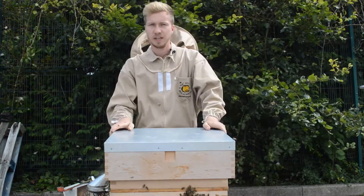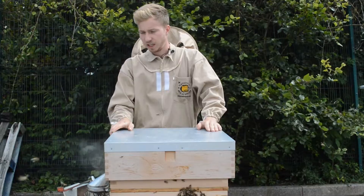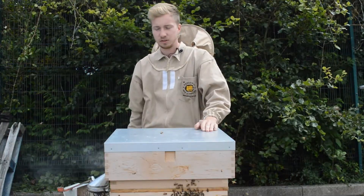Hello, my name is Kasper. We are at National Bee Suppliers today. We've got a hive here which I started feeding already, but I haven't treated for varroa yet, so we're going to do that today.